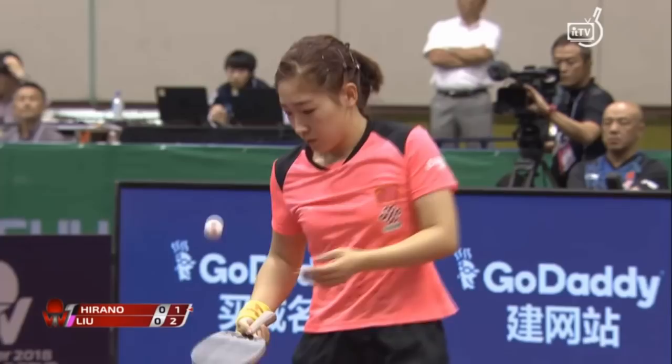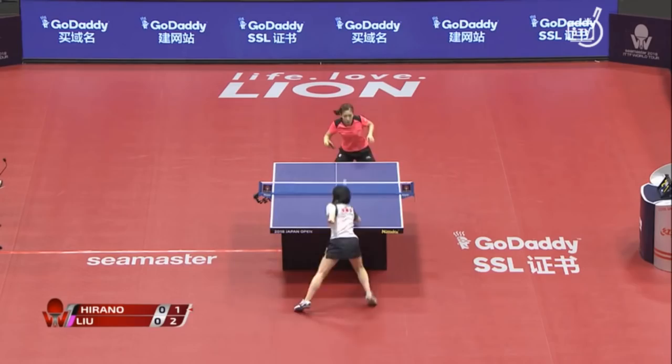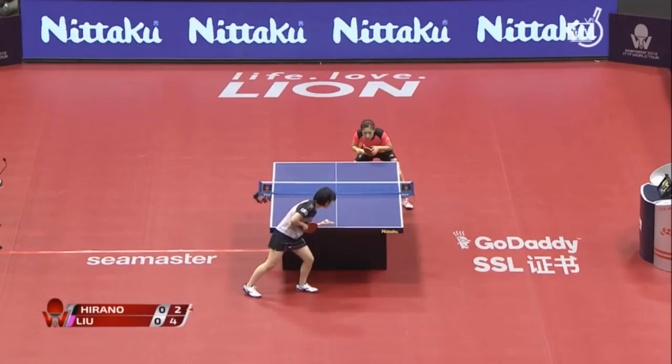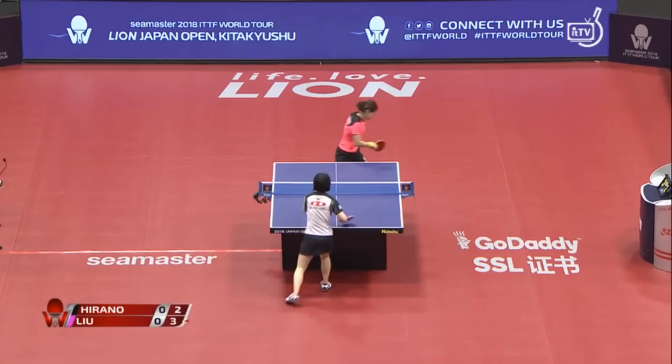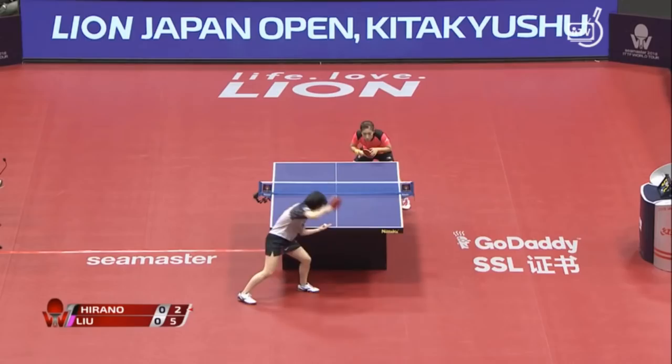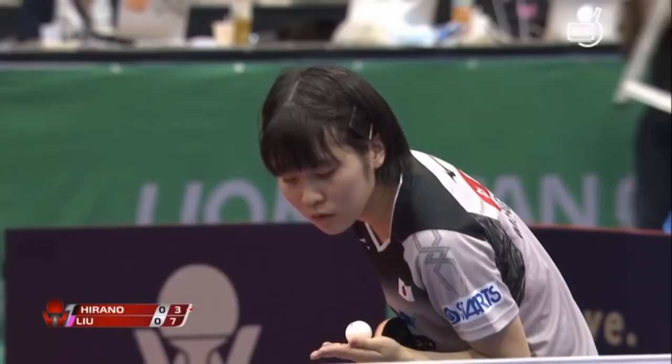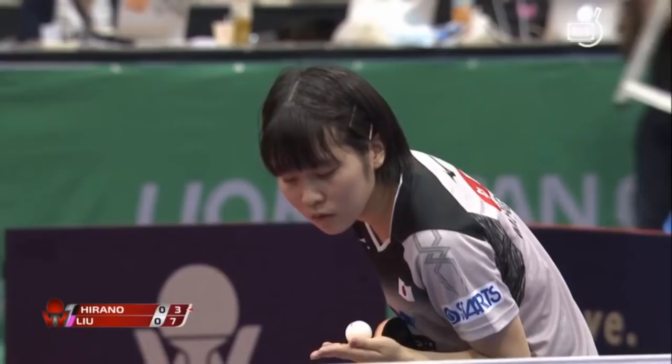Score count during the rally: one, two, three — the exchange builds as both players trade shots.